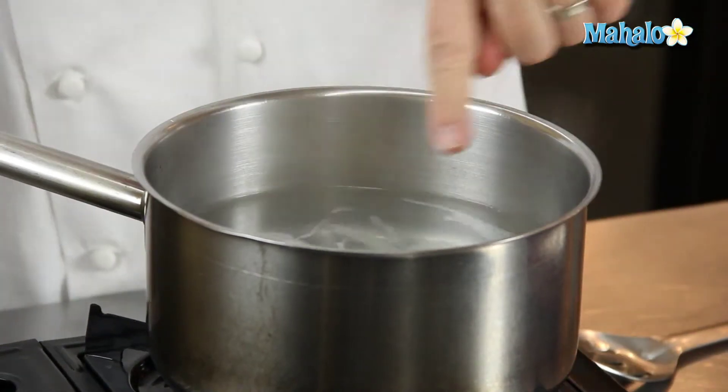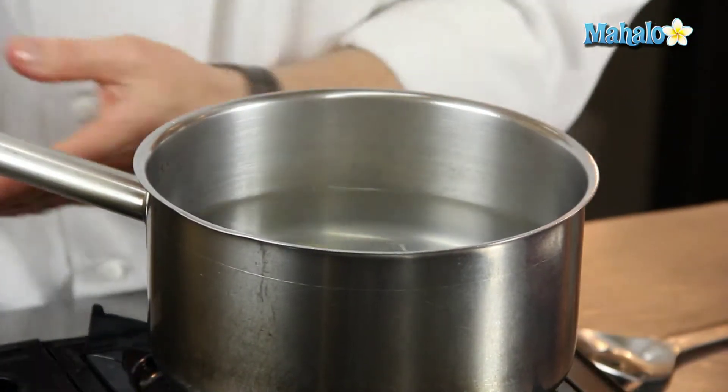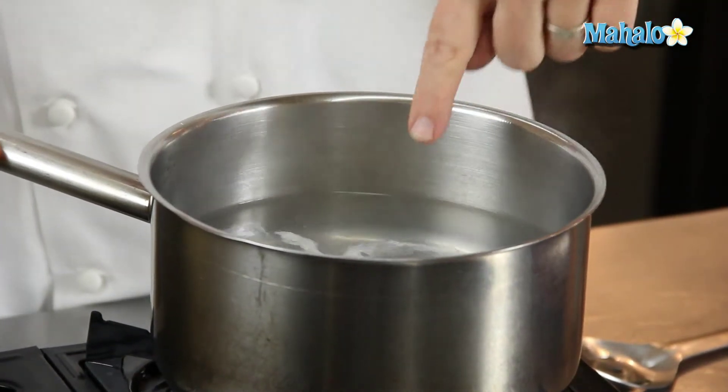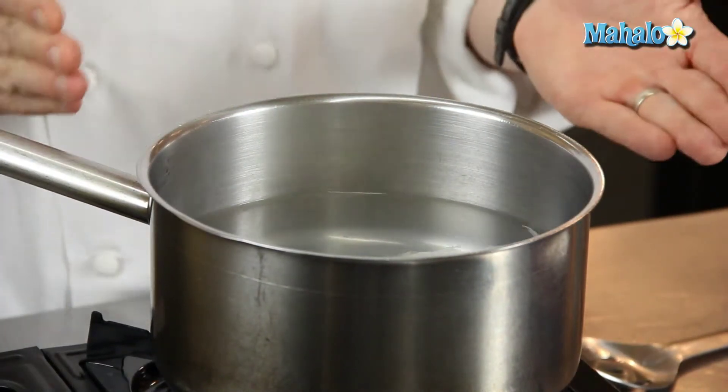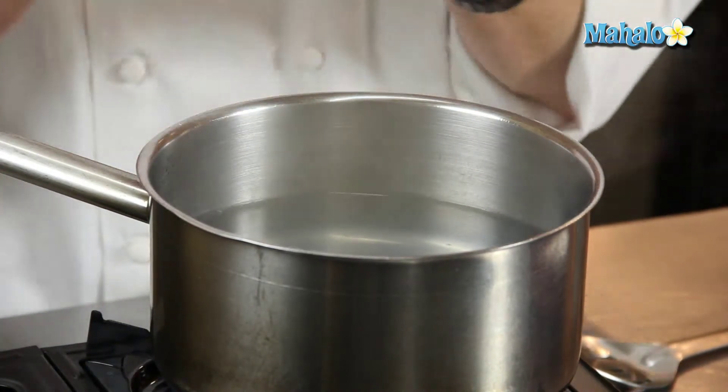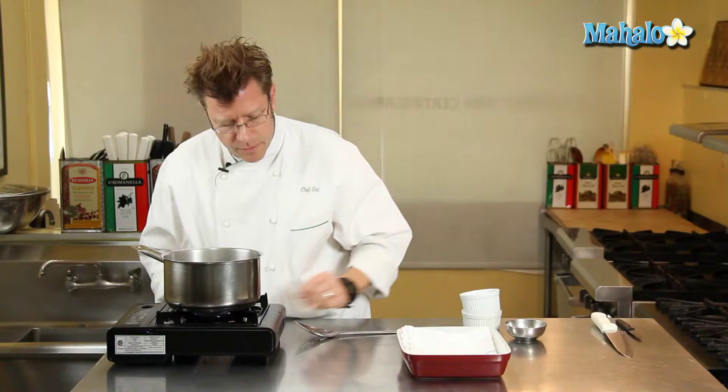You can see as it starts to spin around, the white starts to spread around and kind of leave the yolk a little bit. These little strands of white that we have here, we're going to trim off later. But the majority of the white is wrapping around the yolk, creating a really nice oblong shape — and that's exactly what we want.